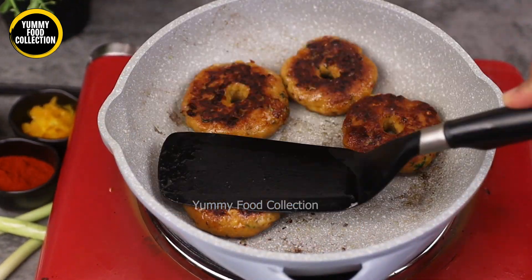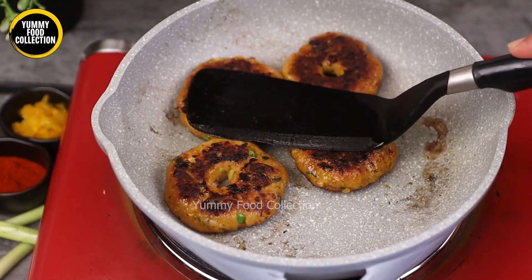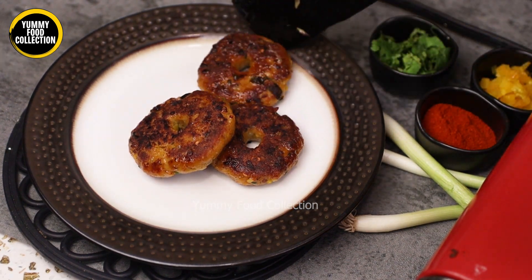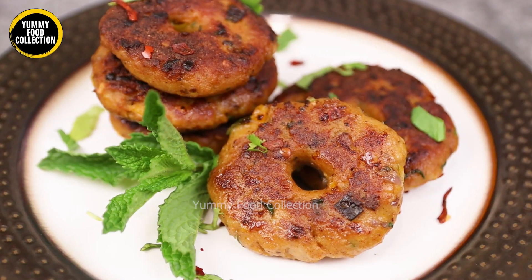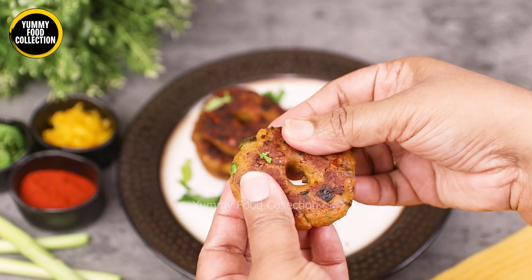We will put the chicken donut in a bowl and fry the chicken donut. The chicken donut is good for the chicken — this is the recipe for the chicken donut.